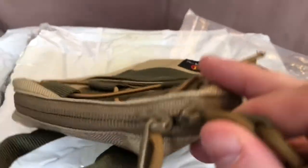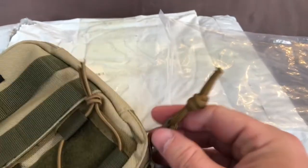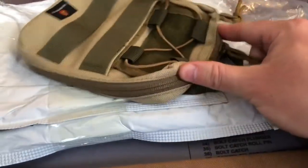As far as the zippers go, they are YKKs. They've got some 550 cord looped through them and tied off to a knot. Nothing particularly fancy there, but nevertheless still well done.